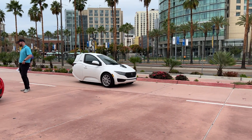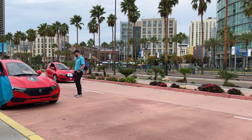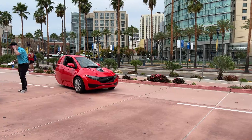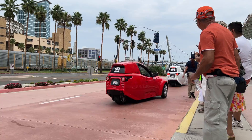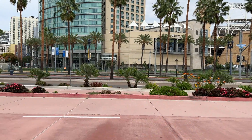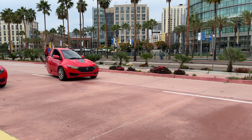I want to give a special shout out to the Electra Mechanica team — they were amazing for my test drive with them here in San Diego. If you're in California or Arizona, definitely check out Electra Mechanica and see if you can test drive the Solo. I think you'll have just as much fun as I did.